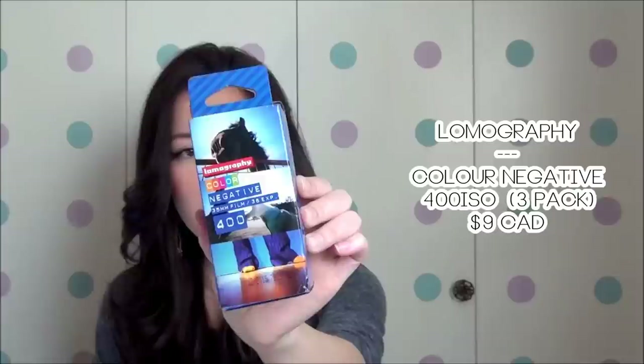I got the camera along with some film because I'm just starting out with film cameras. I did have one a long time ago from the 90s, but getting back into it I needed film. So I got the Lomography Color Negative 35mm 400 ISO film — color negative is just the term for your regular colored photograph film. I got a pack of three rolls.